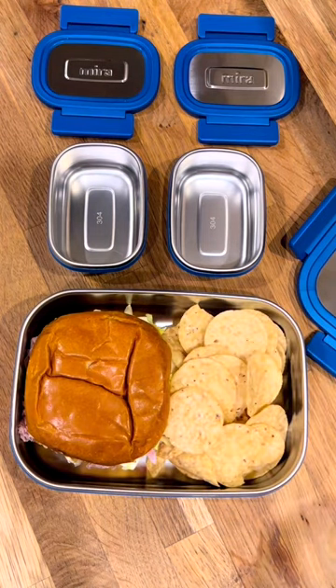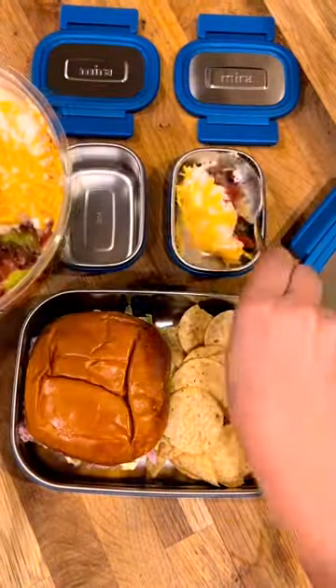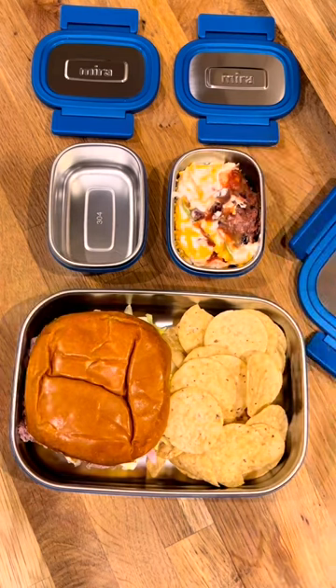I'm giving him these bite-sized tortilla chips to go with the six-layer dip that I got from Costco. I tried to sample it and it was so good I just had to buy it.